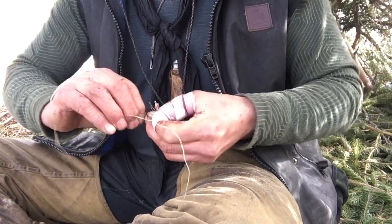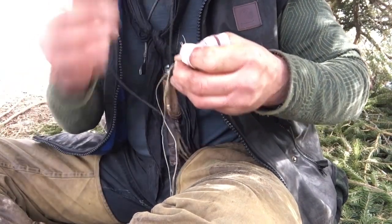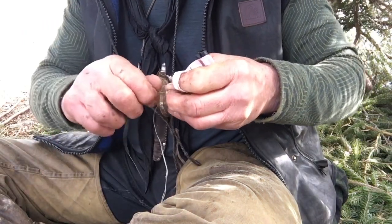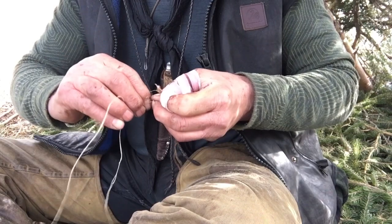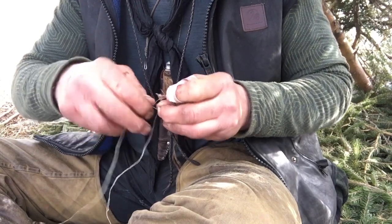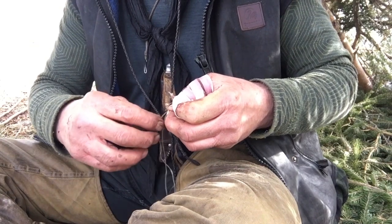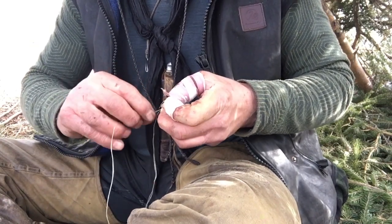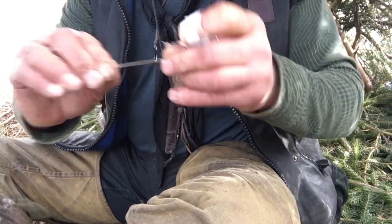My shelter's not quite done - it did a pretty good job last night keeping the wind out, but if I was to stay here longer I'd definitely want to finish the walls in with boughs. It's good to be back in the woods - that's where I belong. You can see how it's starting to come along.